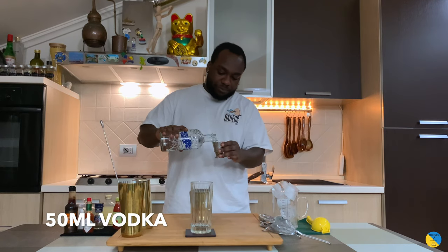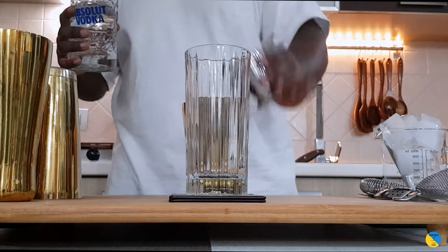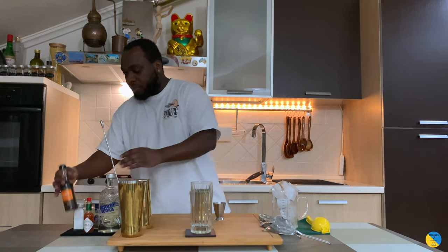So vodka base, gonna need 50 ml of vodka. We're gonna need Worcester sauce, only 25 ml.